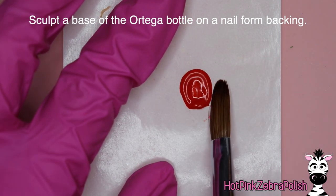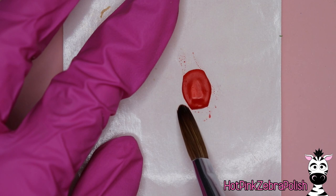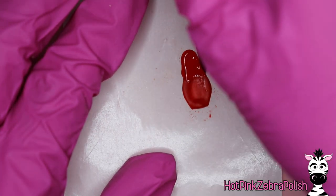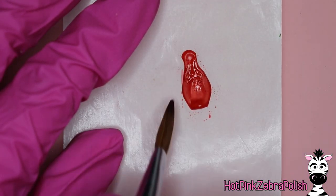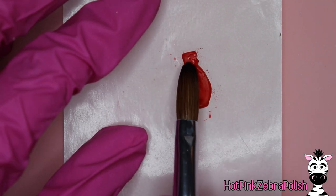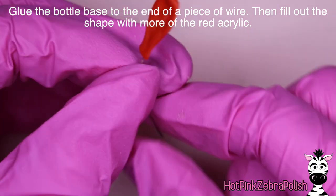Now that your taco fixings are all ready, leave that nail form backing aside. We're going to sculpt the base of the bottle of Ortega on a different nail form backing — this design uses a lot of nail form backings. We're just going to sculpt a very basic shape of the bottle. It doesn't have to be perfect — I actually filed this bottle later, so if it's a little wonky or off-center, that's fine. The closer it gets to the right shape the better, but there are always ways to fix things.